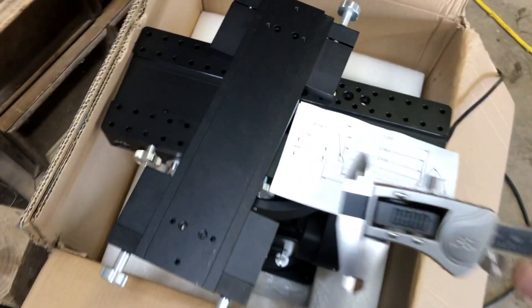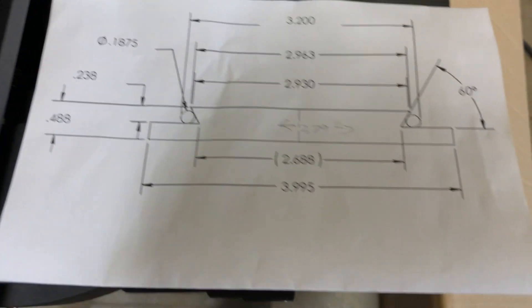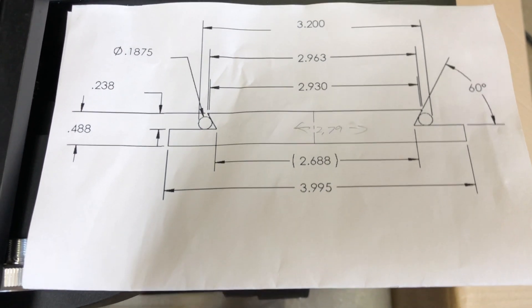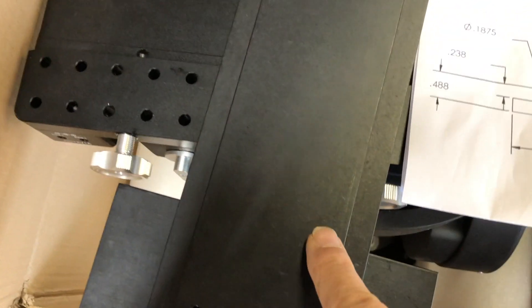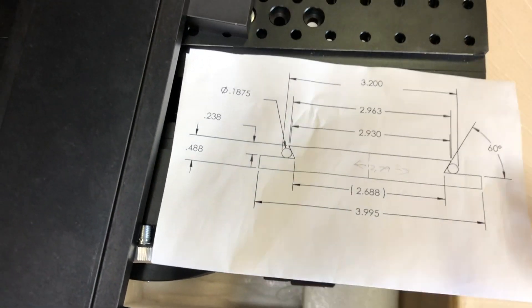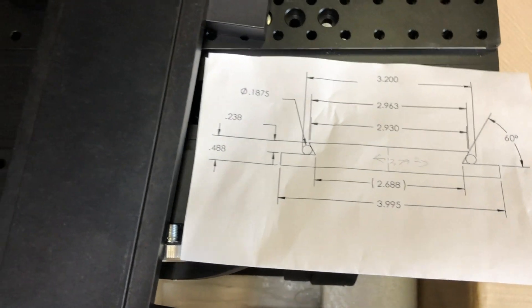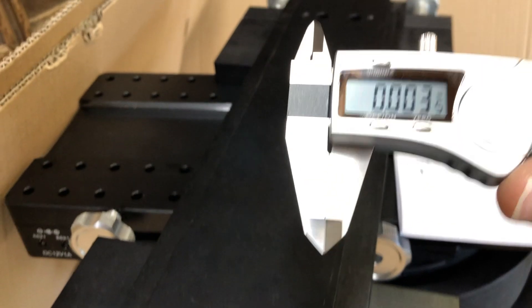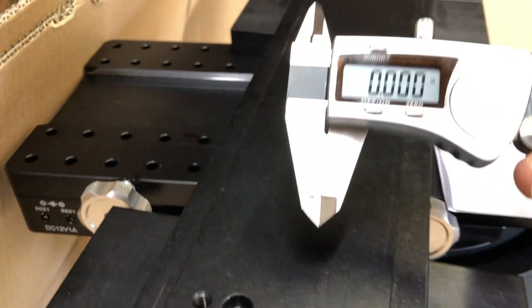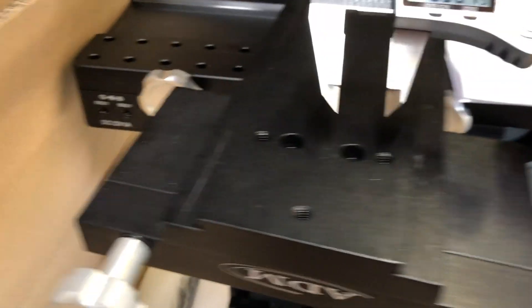So let's take some measurements. Here's the drawing that I got off the internet. Keep in mind, these are the measurements for the dovetail rail — these are not the measurements for the clamp. The dovetail saddle has to be significantly larger than these dimensions to allow this to move back and forth. So I went out and got a digital caliper to try to get a better measurement on these than I was getting before.